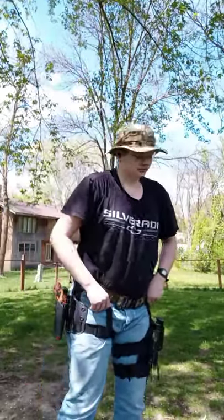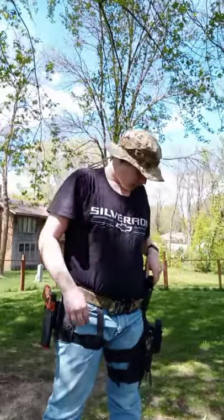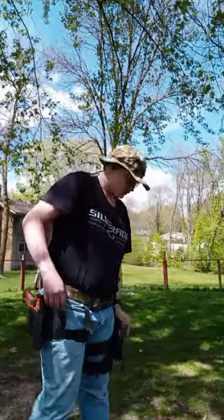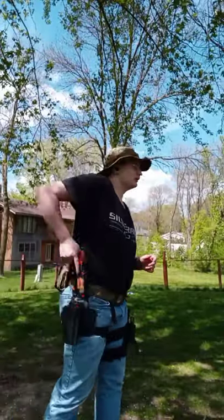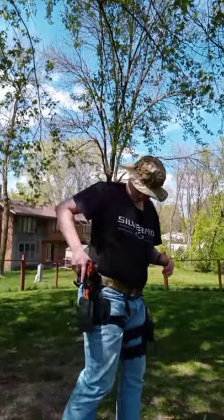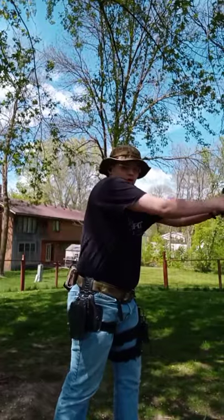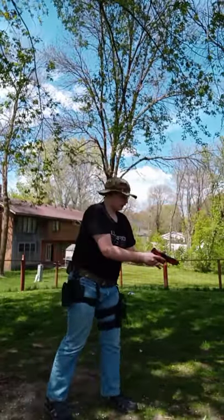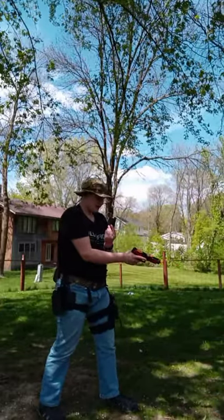Sorry, a neighbor came by with her dog, which is why my dogs are nuts. The reason why is because I will be shooting this. So I'm going to show you how to properly draw, and I should probably get into frame here.